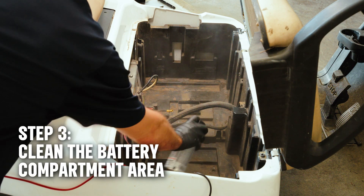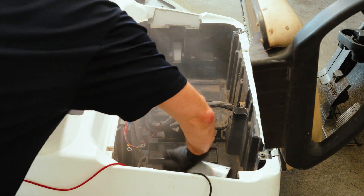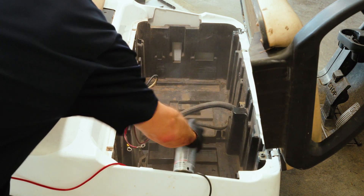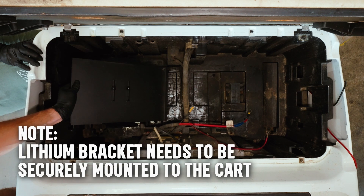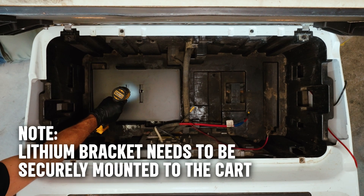A quick spray of rust prevention spray into the compartment will help keep things in top shape — we don't want any rust sneaking in later. If you have a lead acid battery tray, you'll need to remove that before you install the lithium battery tray.